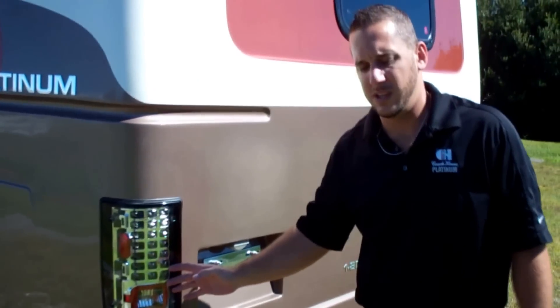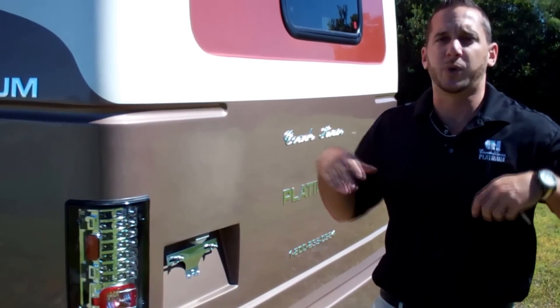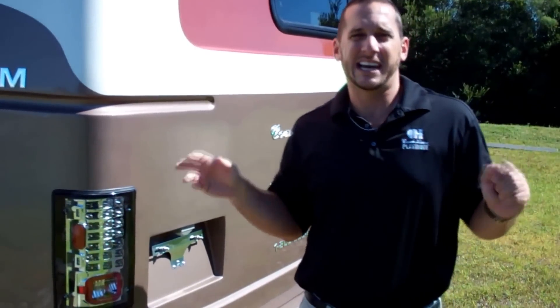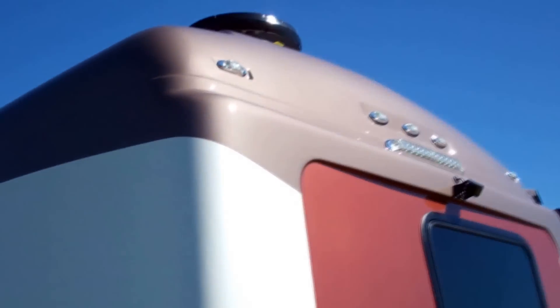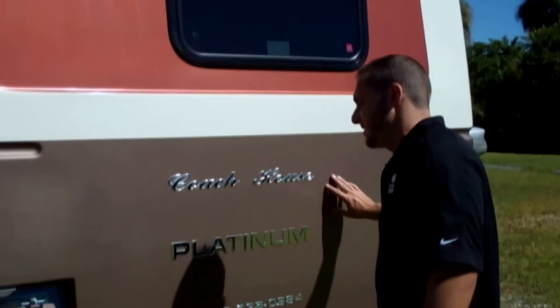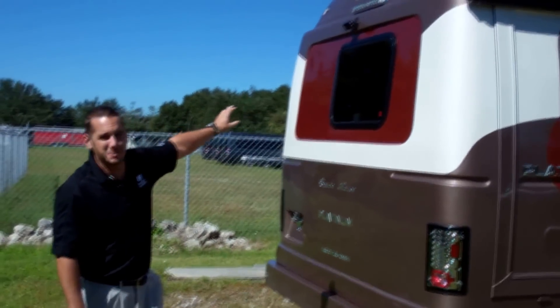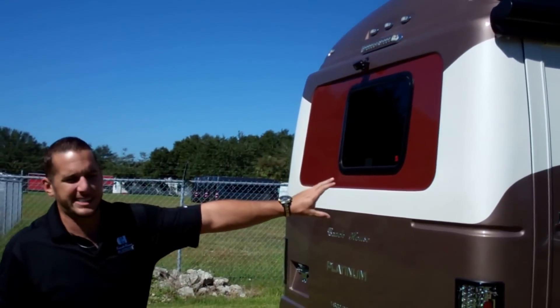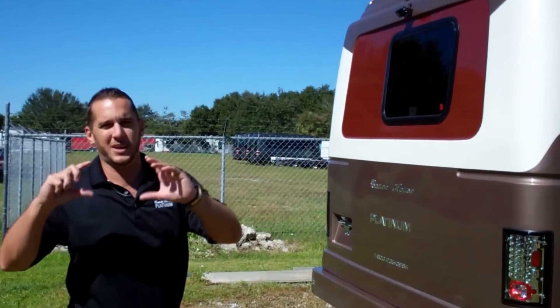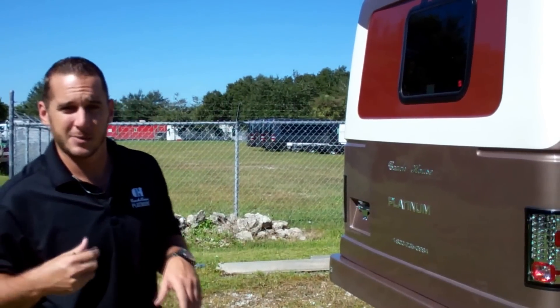We have all LED tail lighting and try to use all LED throughout the coach. It uses very low voltage, won't run your batteries down as quickly, and you don't have to change bulbs once every year or two. We use an emergency window here — just in case anything were to happen, you pop it right out and get out. We have nice raised lettering on the coach. We also have a backup camera that goes into your navigation module — when you put it in reverse it displays on your rearview — and you can also turn that camera on while towing a car to make sure everything's okay.